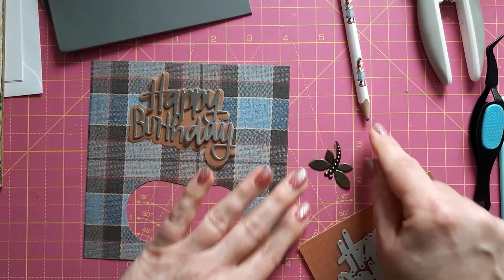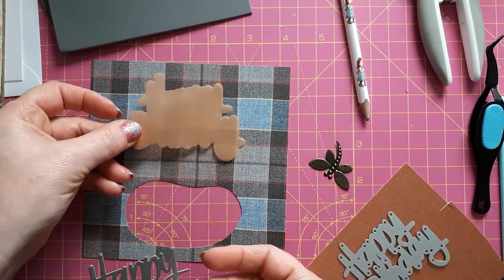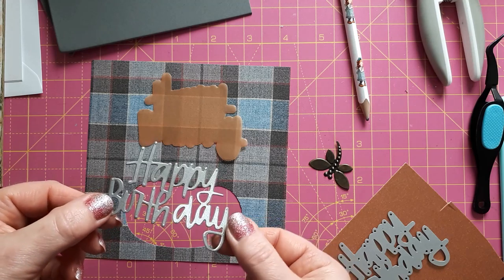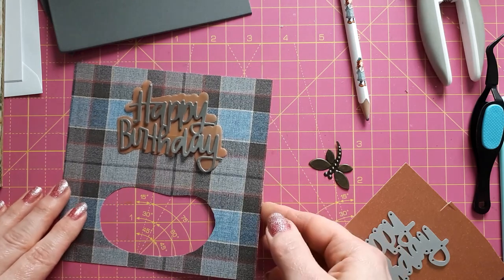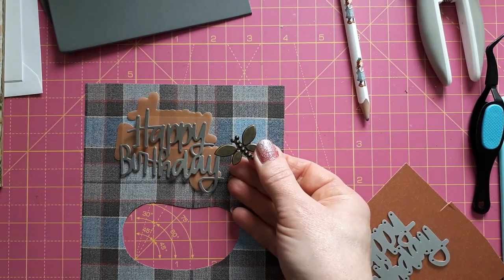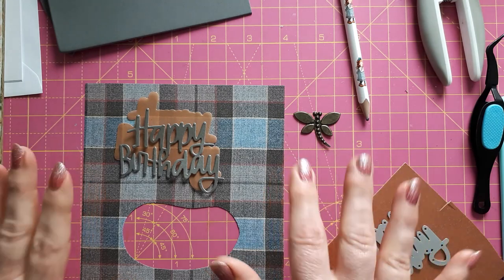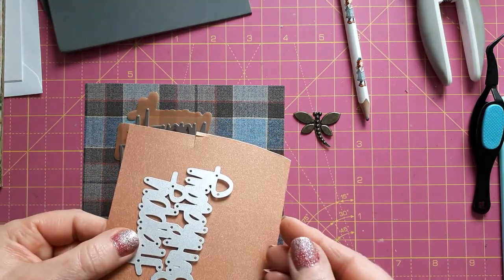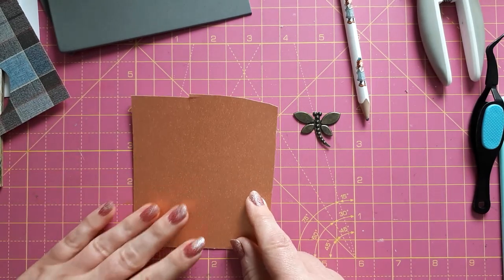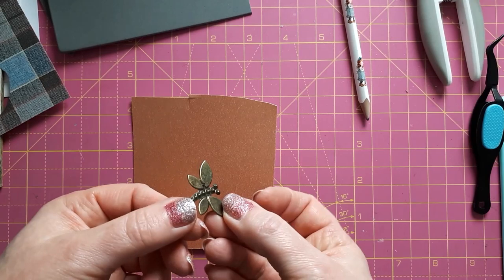Whilst I'm waiting for the vellum to dry, I should die-cut the sentiment. I've just die-cut it from orange vellum — I think this will be nice against the background. At first I thought I'd go for this metallic slate grey, which is nice for a male card, but then I thought if I want to use this embellishment it's a bit too harsh with the grey. So I had a look in my stash — I don't have any bronze cardstock but I do have rose gold cardstock, and I've coloured metallic cardstock with alcohol markers before. I'm getting a selection of browns now to see which works best with this brass embellishment.